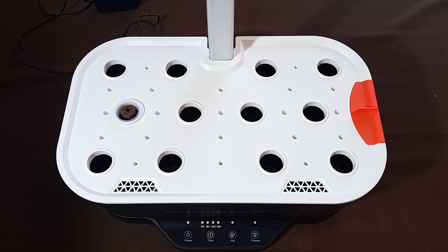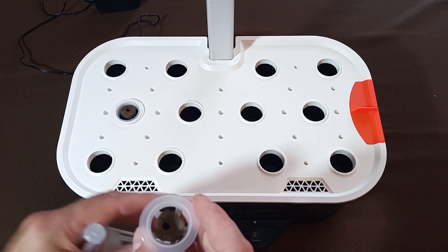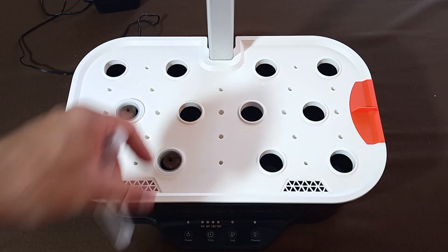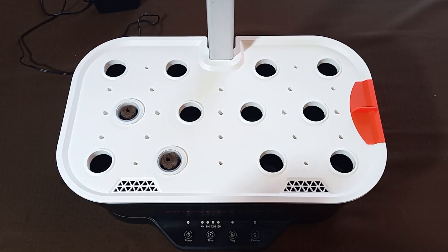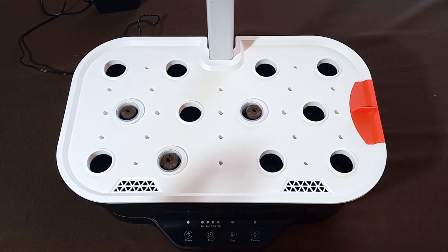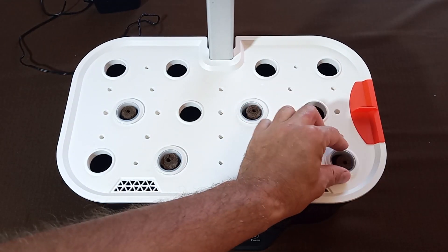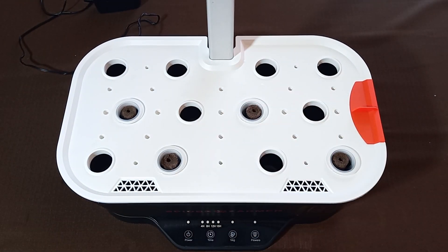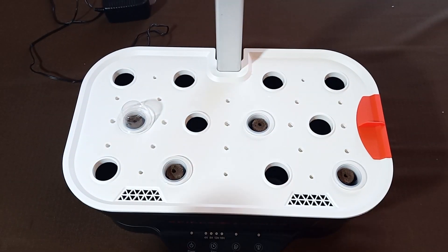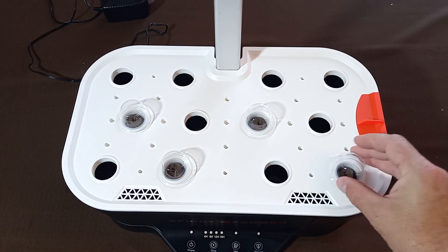Step 6: Place the seed pods in the holes. Position the baskets containing the sponges into the designated slots on the deck. In case you are not utilizing all of the slots, please distribute the baskets evenly, maximizing the space between them. Additionally, ensure that any unused slots are covered with lids. Proceed to cover the seed pods with the provided grow domes. After some time, you will notice the emergence of sprouts, indicating that the domes can be removed.